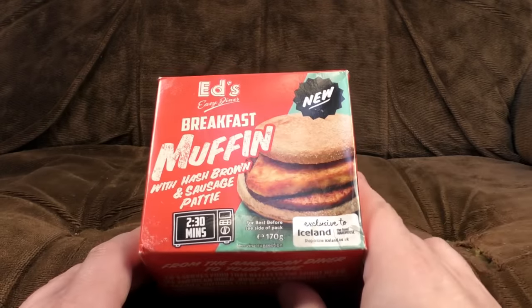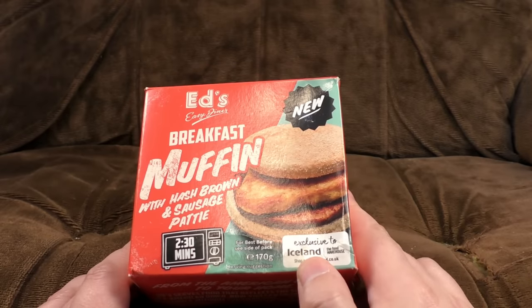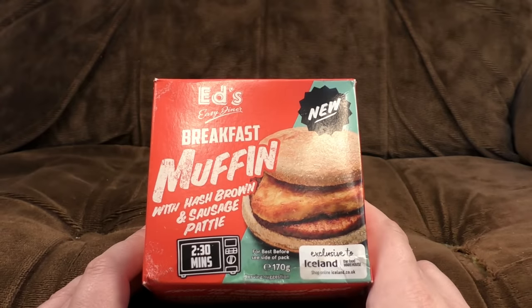Welcome to part two of our dive into Iceland's freezers, wherein live Ed's Easy Diner branded microwavable burgers and snacks and things exclusive to Iceland, shop online, the food warehouse, etc, etc.